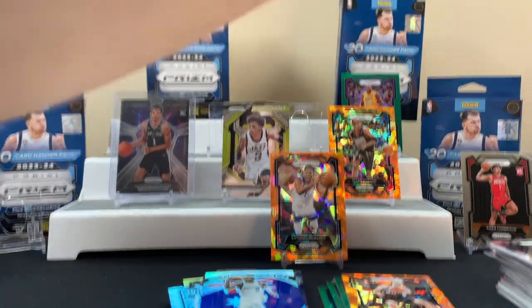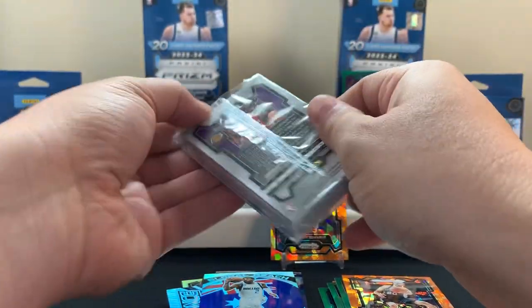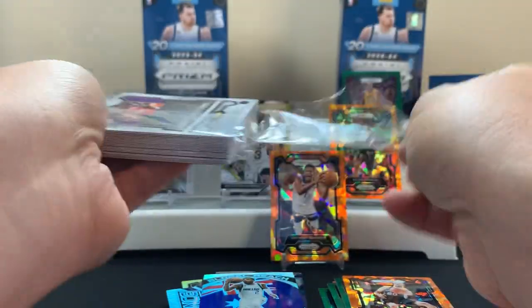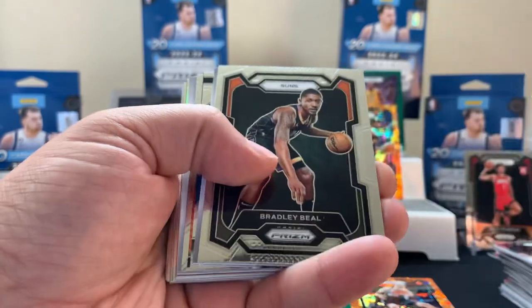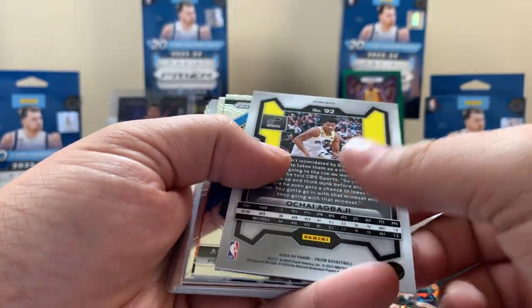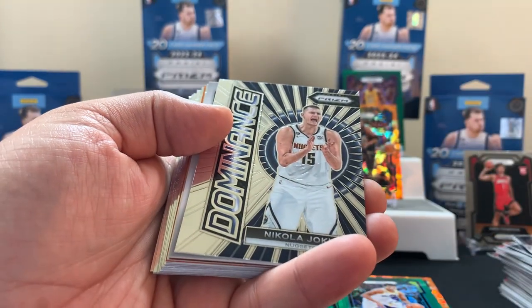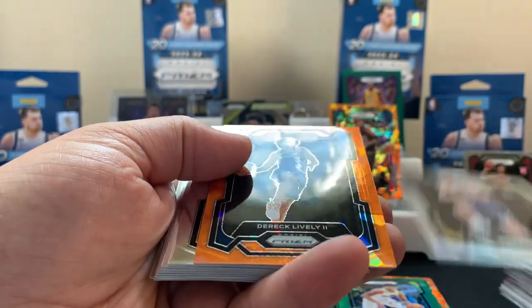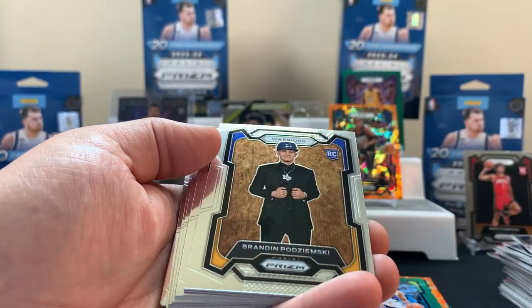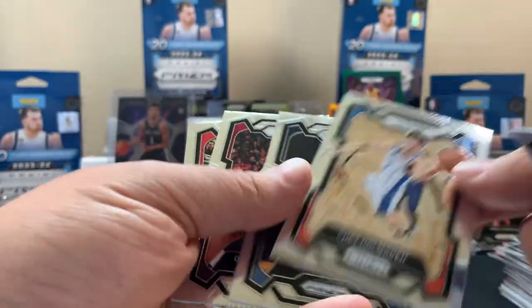All right, last hanger. I like these because there's just tons of color in them — greens, orange. Some nice stuff in here, but I think you're ultimately looking for those white numbered cards, they're probably tough pulls. Last pack: Irving, green. Another Victor! Oh! Fred, Hunter Tyson rookie holo, Derek Lively rookie — that's probably a nice one too. Chet, Winter Miller.